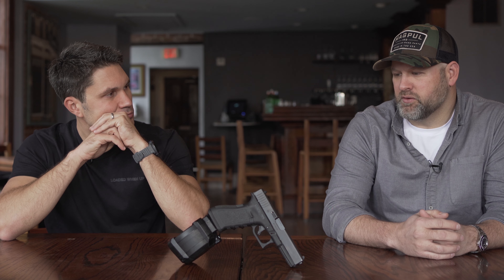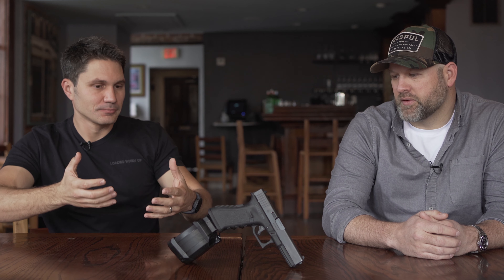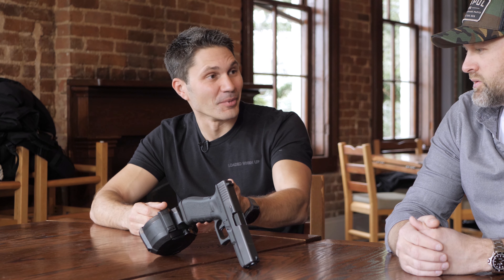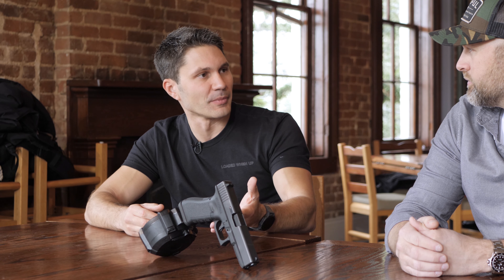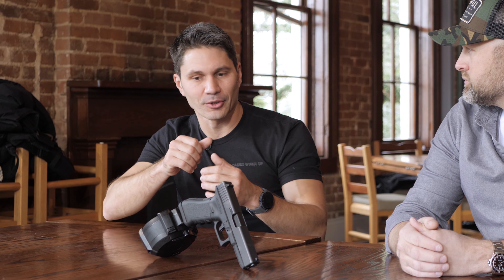There's one caveat with Glock handguns: they've got a pretty soft mag catch and a leaf spring, so they don't have great magazine retention. If you've got a Gen 3 gun and it's pretty used, it's a good idea to put a new mag catch in it. For Gen 4 and Gen 5 guns, the drum works a lot better if you put an aluminum mag catch in. That's the only compromise to get it running — making sure the mag catch can hold the weight of the drum, because it's pretty heavy compared to a pistol magazine.